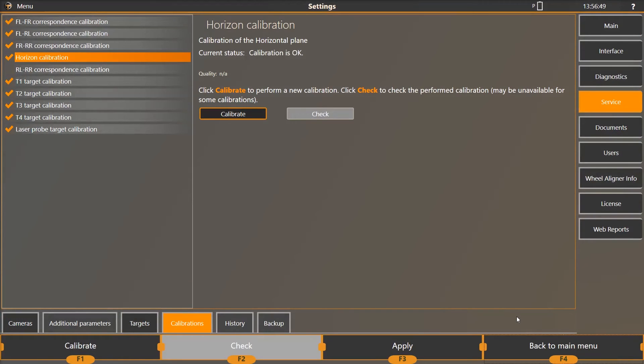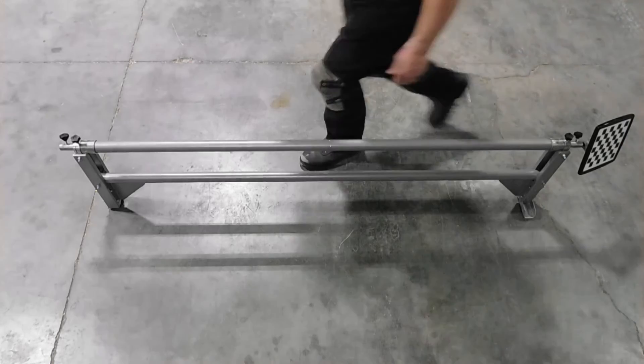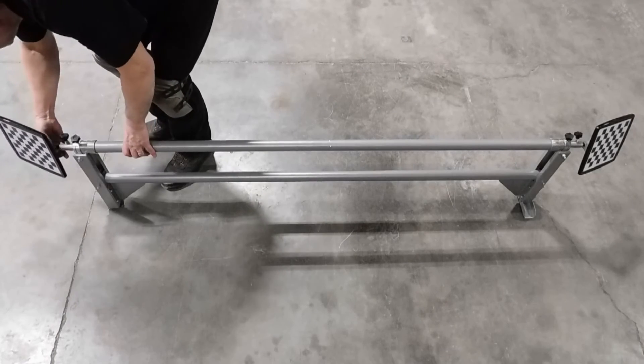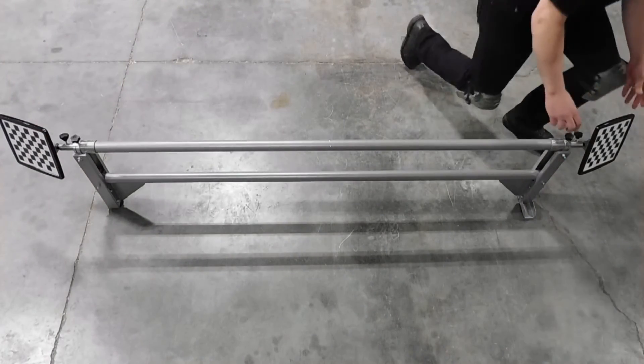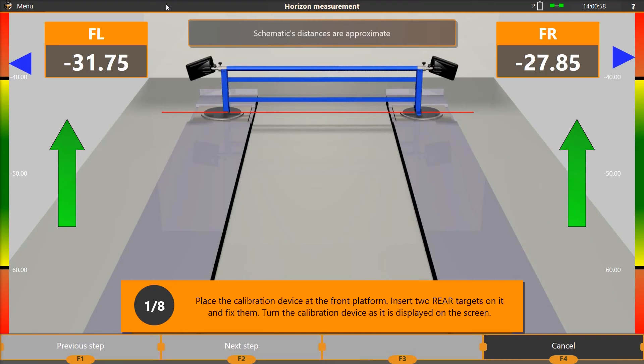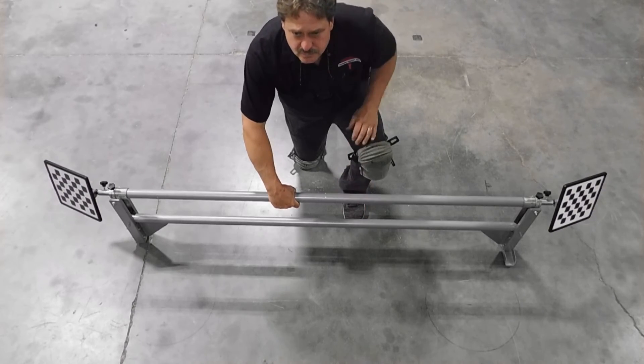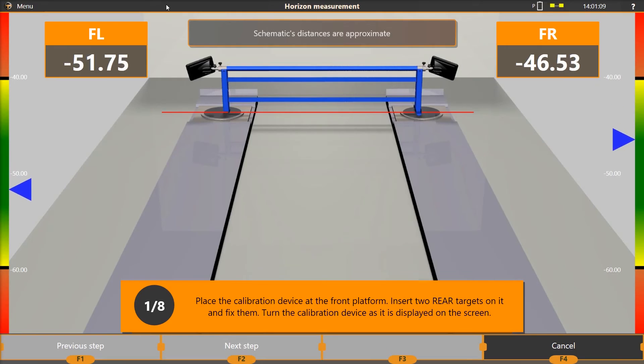After finishing the correspondence calibration, you will be returned to the Select Calibration screen. Select Horizon Calibration from the list on the left and then select the Calibrate button on the right. Place the T4 targets on the calibration bar — T4L on the left driver's side and T4R on the right passenger side — approximately 10 feet from the tower. Rotate each target until the screen shows an approximate angle of negative 50 degrees on each side. The closer to negative 50 that the targets are, the better the results will be. Tighten the target knobs and select F2 to continue.